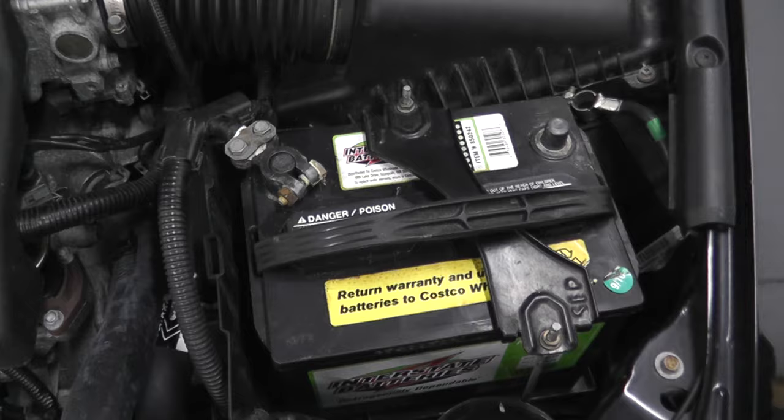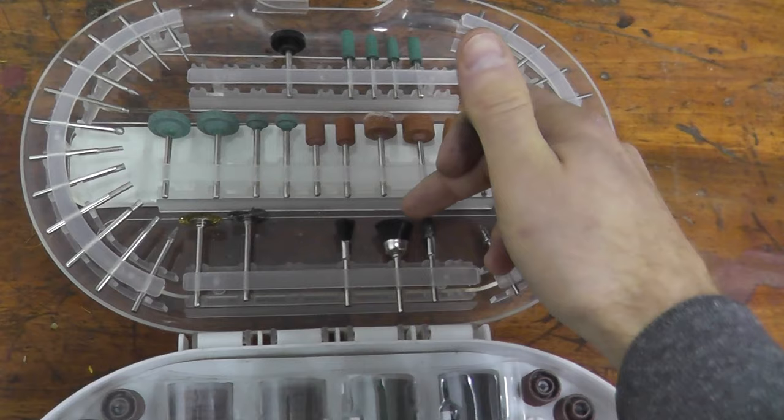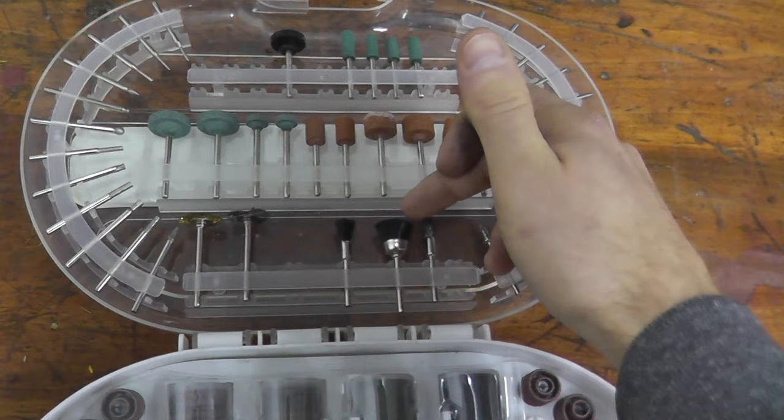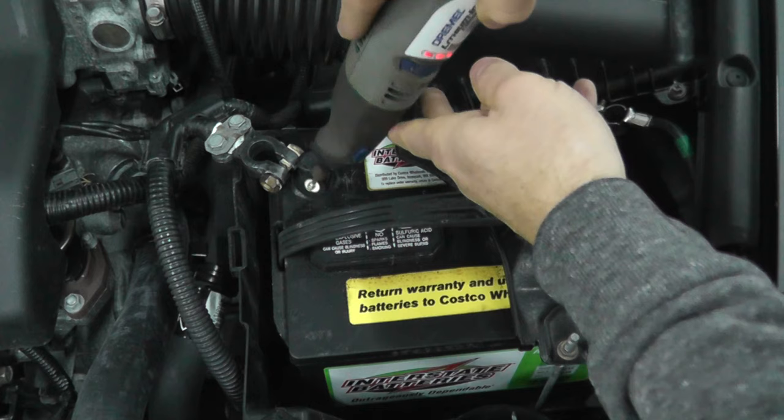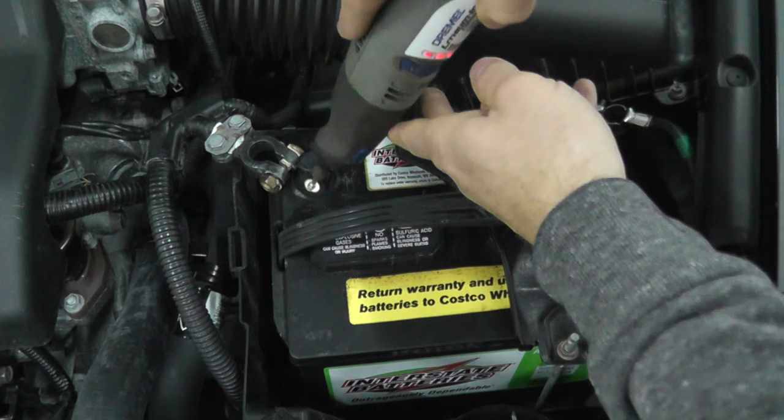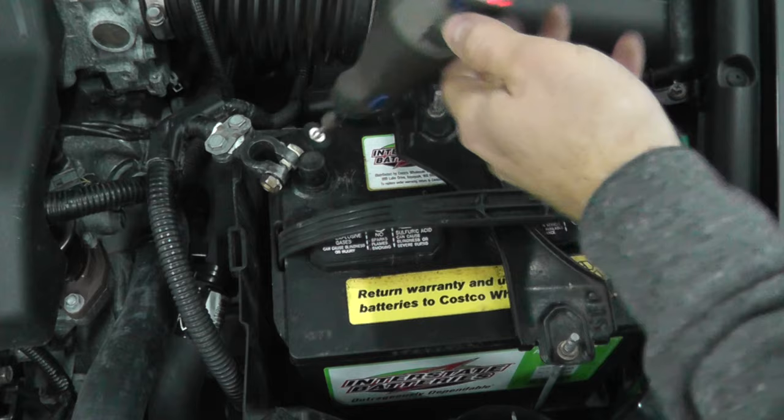There's also something else you can use. If you happen to have a Dremel, you can use a kit like this — you can generally find something like this on Amazon, I'll have some links in the description box below. You just take one of these attachments and clean off the battery terminal. That's all it was in my case — very, very simple. The positive terminal of my battery was not in the best shape, so I grabbed my Dremel and cleaned off all the crud and it made all the difference in the world.